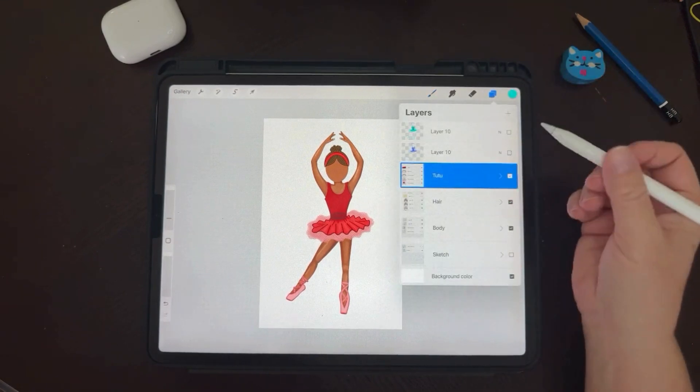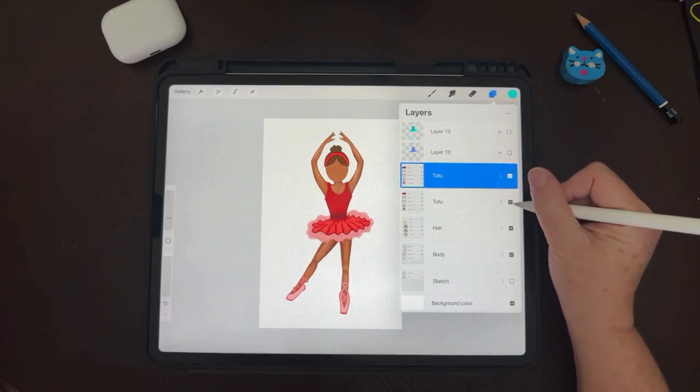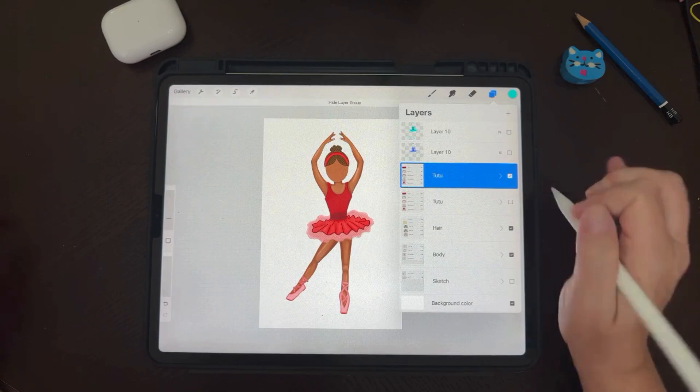First we're going to select the layers where the outfit is and we're going to duplicate it. We're duplicating it so we can keep the original intact, just in case there's any issues and we can always go back to it.